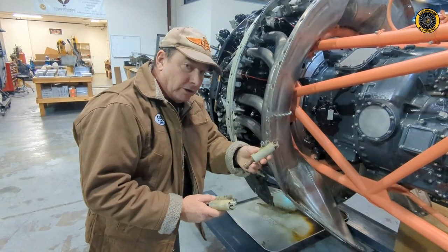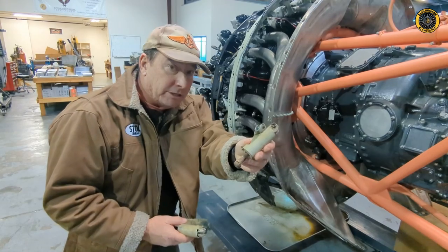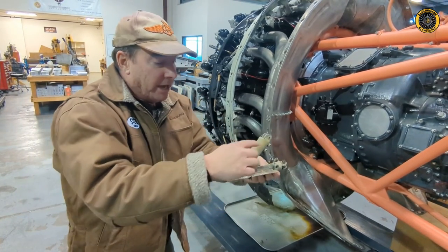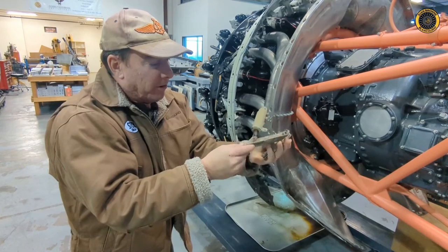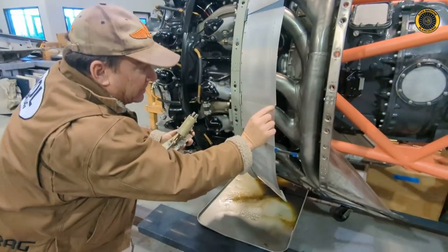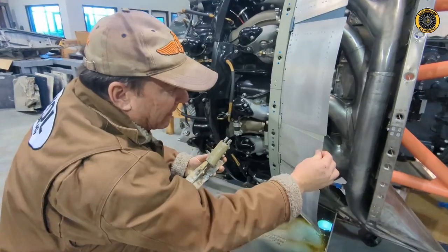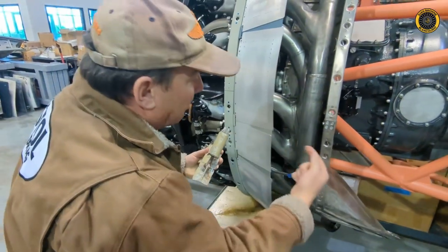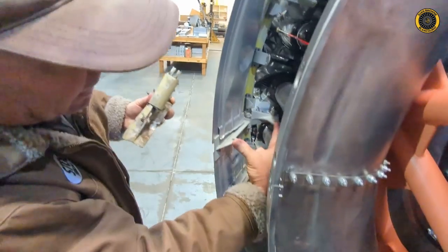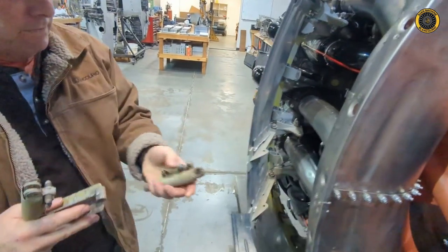We found the actuators for these cowl flaps. This is one tiny little actuator, one of 18. Here's the actuator mounted on the slipper — this piece here. Here's the slipper that the cowl flaps slide on, and you can see here's that mount and the actuator mounts right there, just like that.